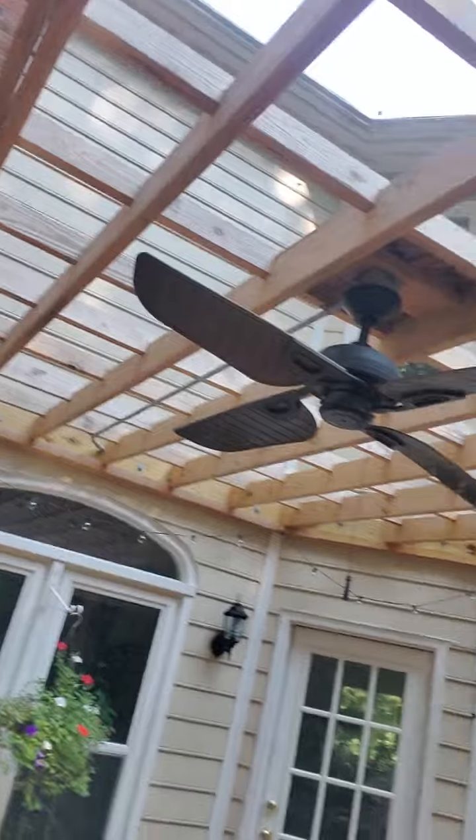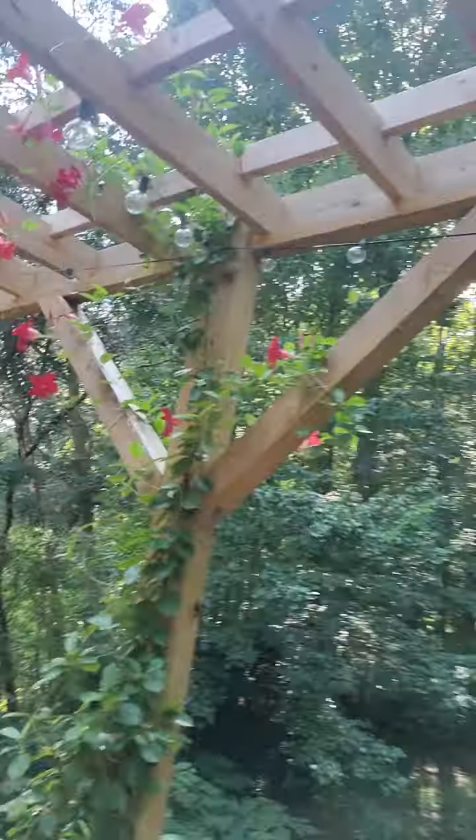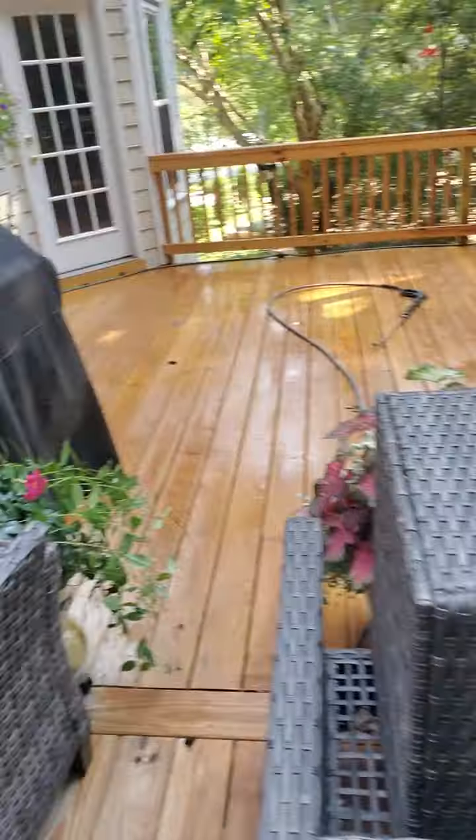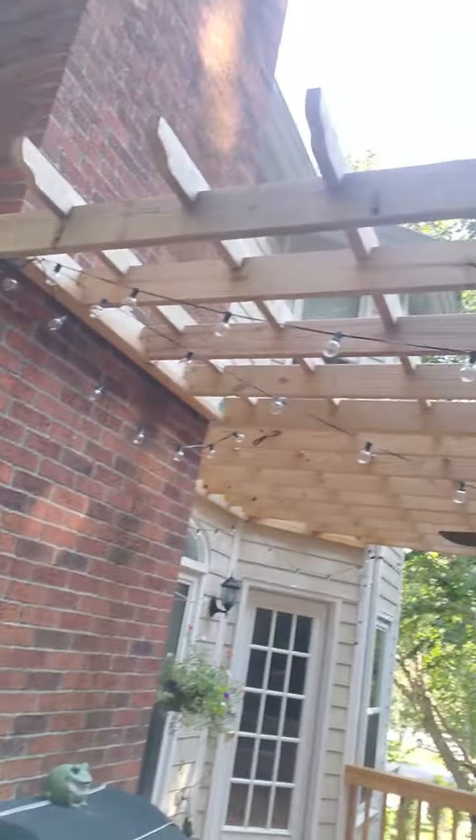I'm looking forward to showing y'all this new project that I'm going to be working on — staining this deck. This is something that I built last year, and we're going to be working on this next week.